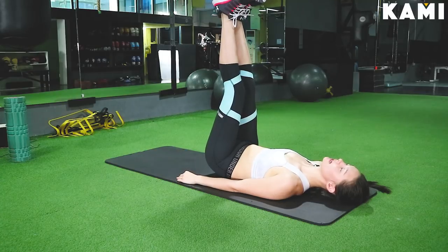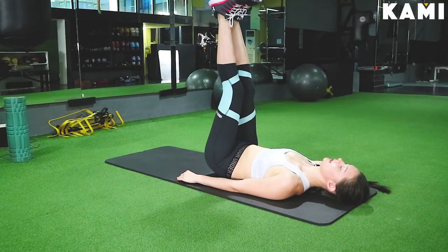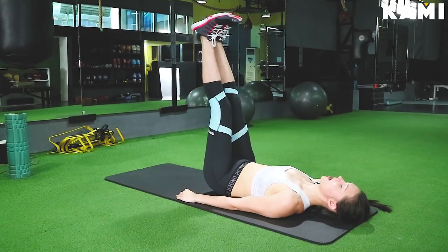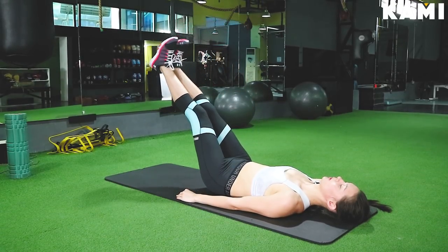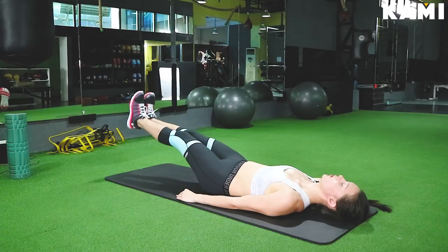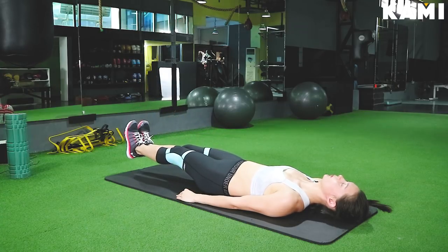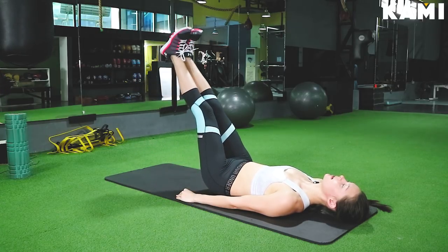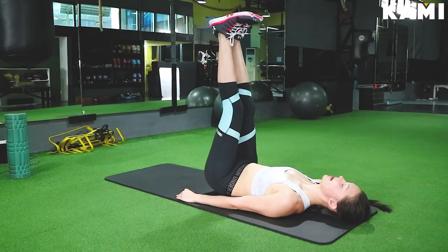Now for the advanced version of the leg raise. We're going to go down to just about an inch off the floor — one, two, three, four, five. Hold for two seconds: one, two. Come back up for five seconds: one, two, three, four, five.